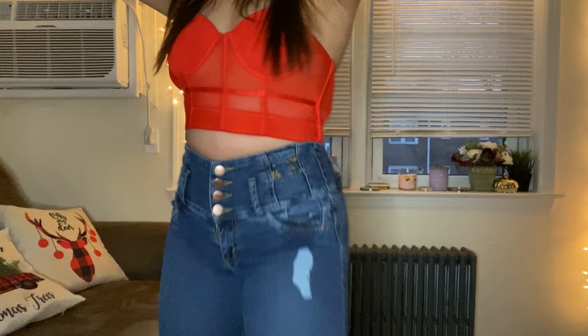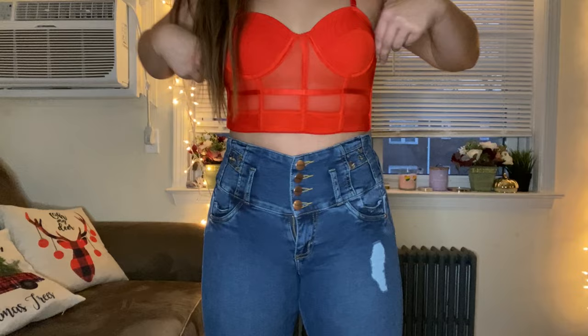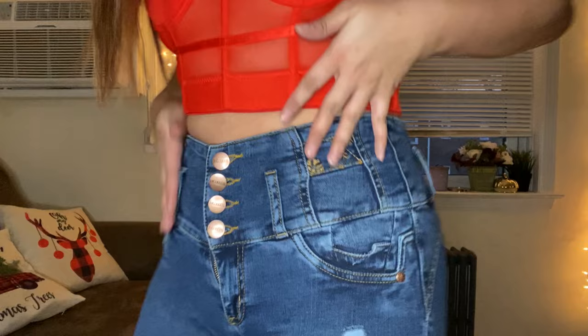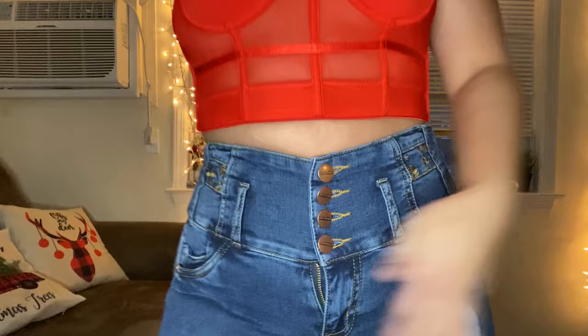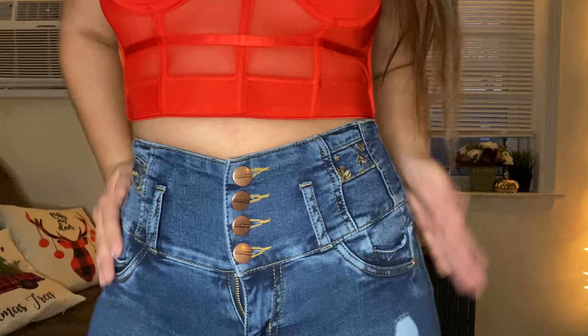I went ahead and changed into the dark wash Colombian jeans, wearing them with a super nice going-out top. Dark wash jeans are great for night outings — they just look way cuter. I love what it does to my waist — it really makes it shrink. I think all the details here really cinch it in and it does wonders for the waist.